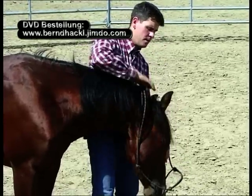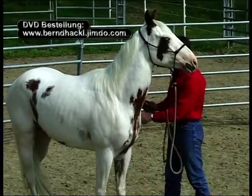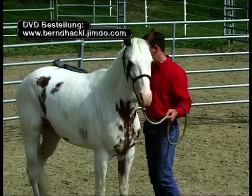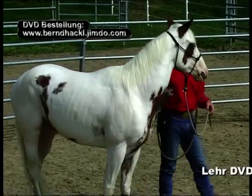Leichter Druck zwischen den Ohren veranlasst mein Pferd, nach kürzester Zeit den Kopf zu senken. Wenn ich das Pferd gehen lasse, darf es sich jederzeit frei bewegen. Was es nicht tun sollte, ist Hals über Kopf davonstürmen. Dazu würde ich es am Halfter korrigieren, ihm eine neue Richtung geben und versuchen, es bei mir zu behalten.